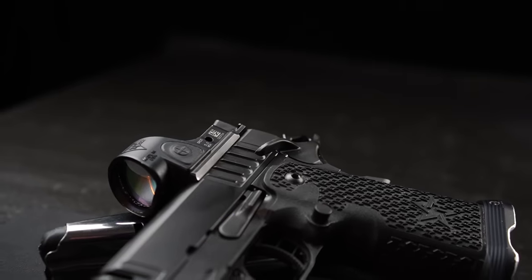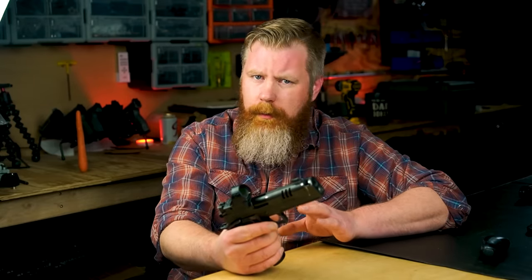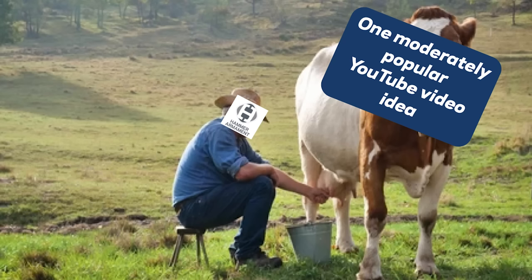What's up folks? Brent here with Hammer Armament. Today we're going to take a long-term look back at the Staccato XC. Many of you might have stumbled across our channel from the original Staccato XC review about three or four years ago, so we figured it's time to go back and really milk that cow dry.